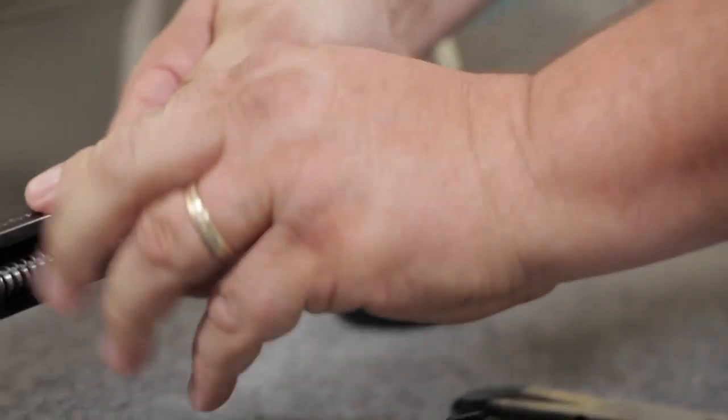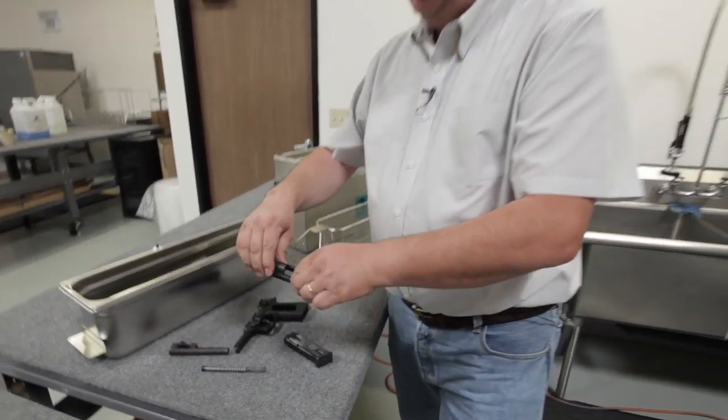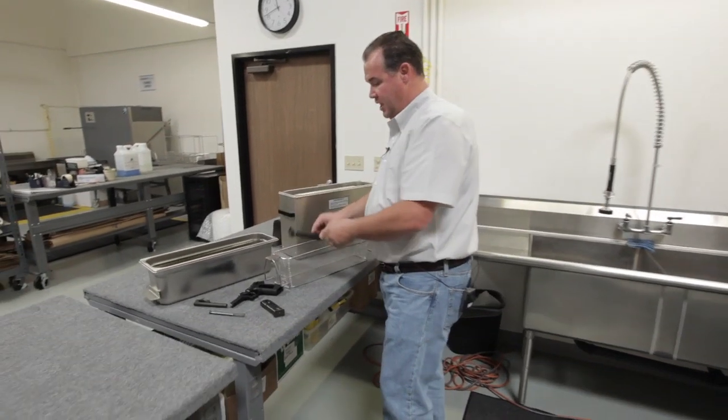So you have the frame assembly, spring assembly, barrel assembly, and slide assembly. What we'll do with the pieces is place them in the cleaning basket all at the same time.